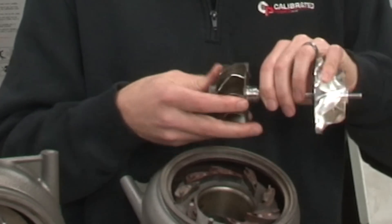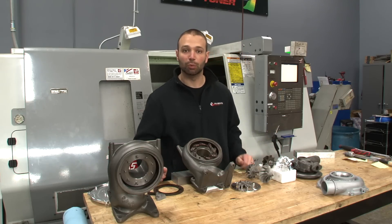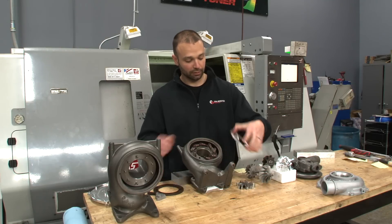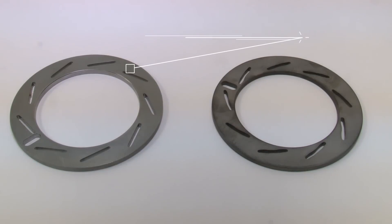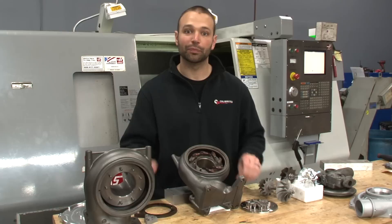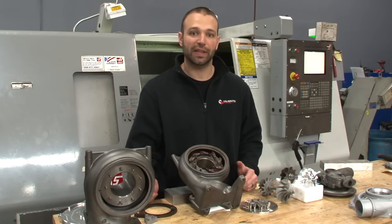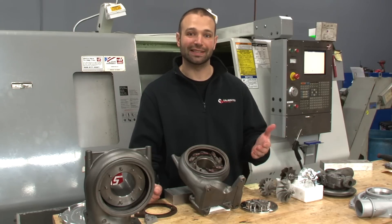What that allows us to do is make huge peak power. Now normally when you make huge peak power, you sacrifice spool up and you sacrifice down low performance. With our own vanes, we're able to design our own unison ring. Our own unison ring compared to the stock unison ring allows us to have vane control through the whole throw of the vane. What we can do there is really ramp up velocity down low and get you good spool up down low, so you don't sacrifice the down low performance of the truck and you don't sacrifice transient response. When you hit the throttle, the thing is there.